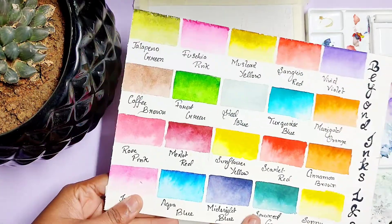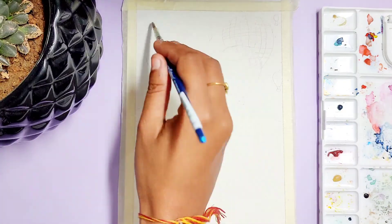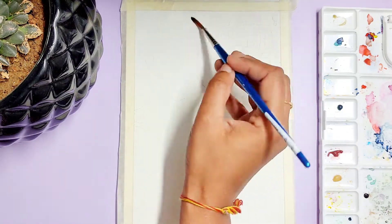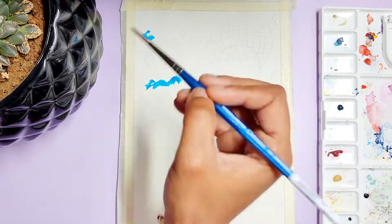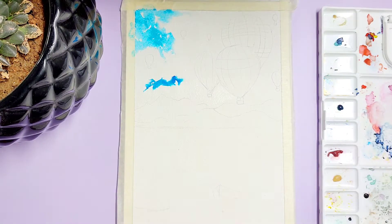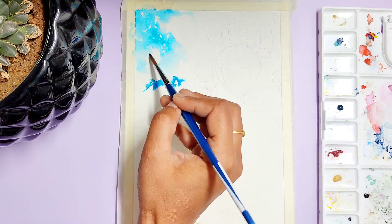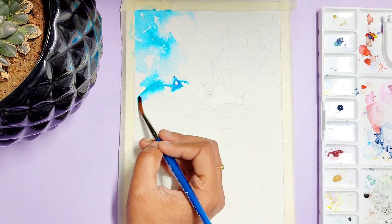I will be using Beyond Inks watercolors. These generally come in two mini packs. I have both the packs, so I will be combining the colors of both. These colors are really vibrant and beautiful, as you can see in the painting. I really recommend these painting colors for you.